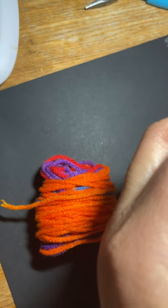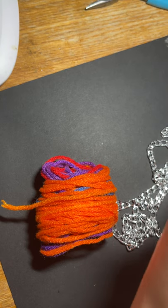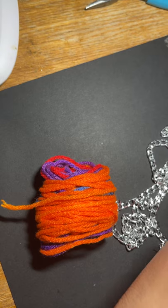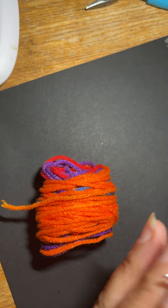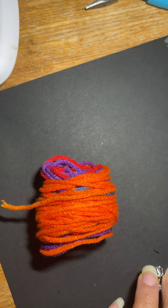This is aluminum chain and I got it from Fire Mountain Gems. This chain does not tarnish — it's tarnish resistant. It's also a soft chain, so you can cut it with your scissors — just regular scissors.